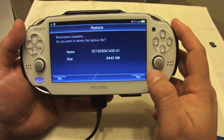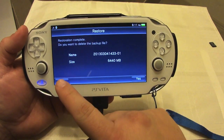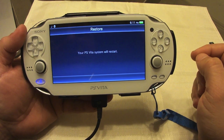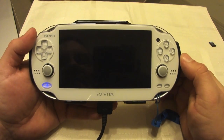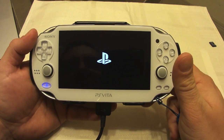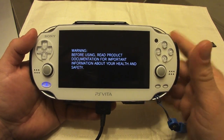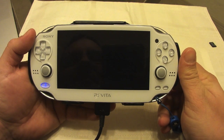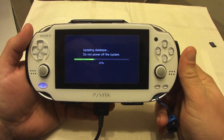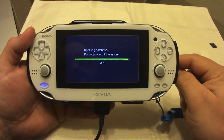Restoration complete. It asks if I want to delete the backup file — no, I don't. The PS Vita will restart. I'm not going to delete the backup file just in case anything goes wrong; I can always go back and restore from it.